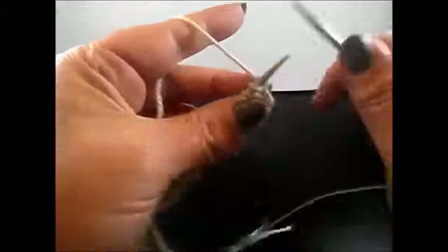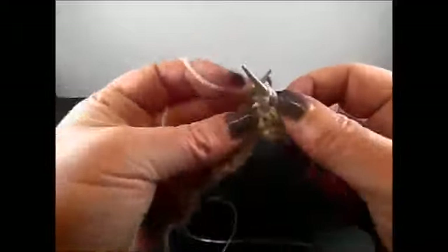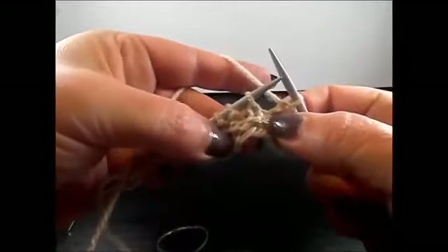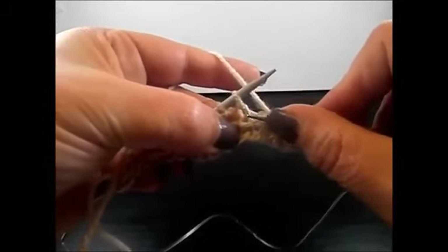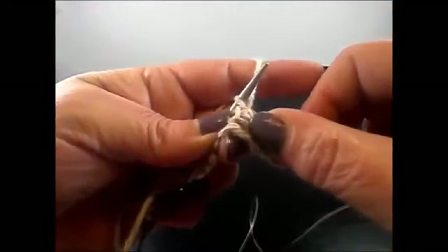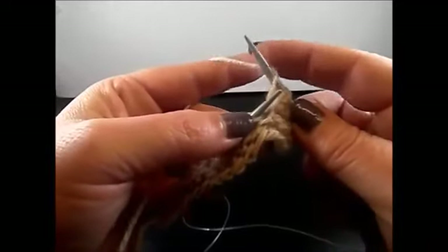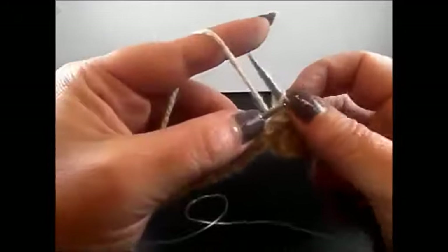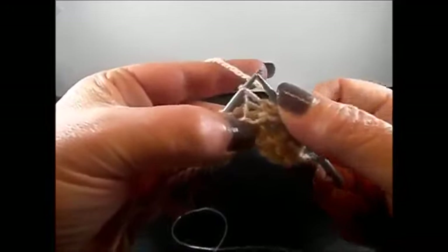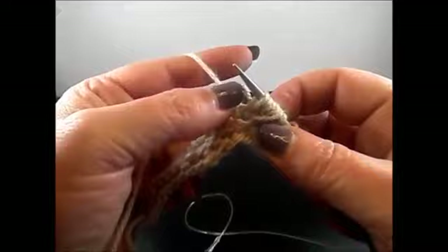Row 3: I knit my edge stitch. Now purl 3 stitches: 1, 2, 3 and here I have a knit stitch — I'm going to knit now 5 stitches from this one. I go 2 rows below and insert my needle into that stitch. I grab the yarn, pull through, and pull the stitch. I keep all the stitches on my needles — this is stitch number 1. Yarn over, stitch number 2. And again 2 rows below into the same stitch, grab the yarn, pull through — this is stitch number 5. Drop the stitch from the left needle.